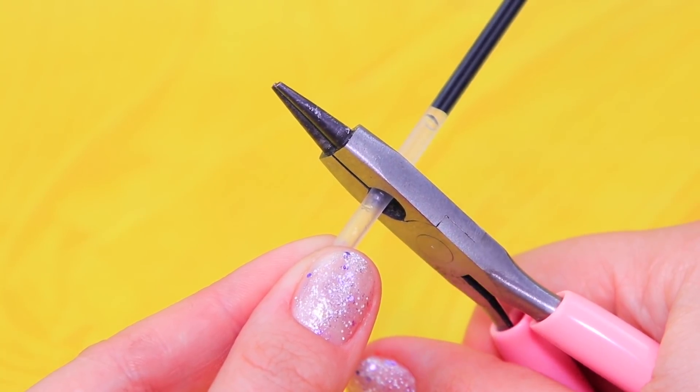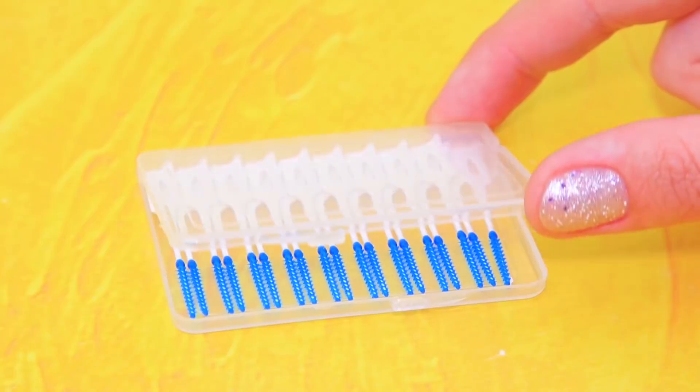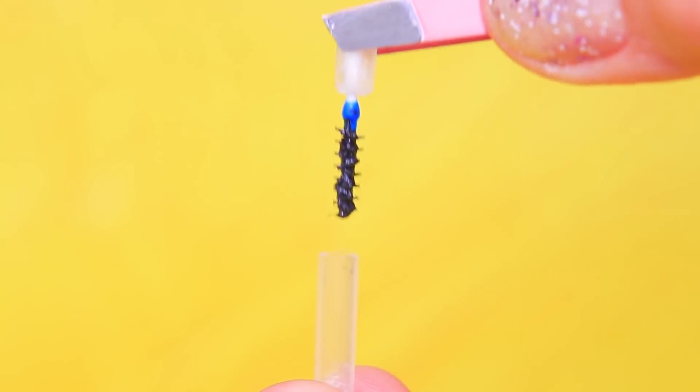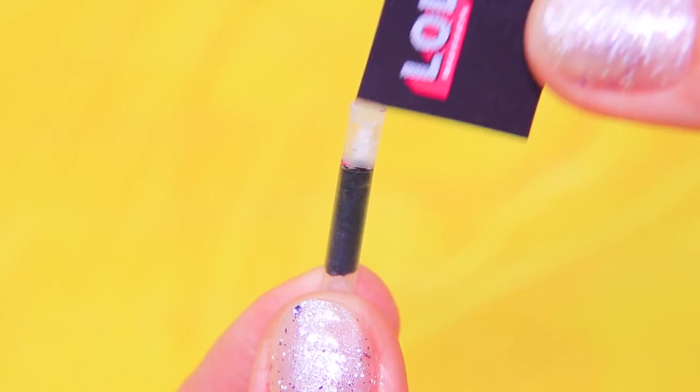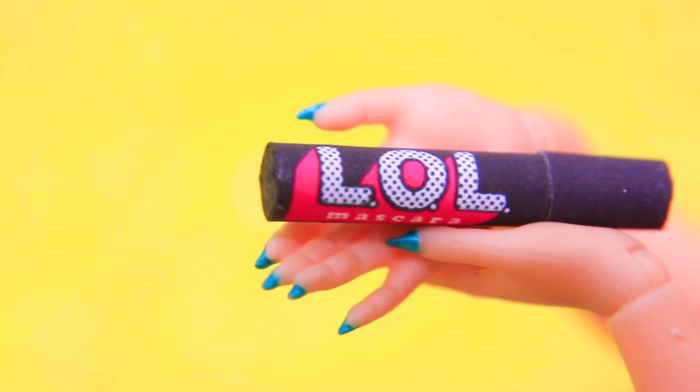Cut a piece of a gel pen ink rod and seal one edge with hot glue. A toothbrush can handle mascara too! It's easy to close this tube. LOL OMG mascara will make the doll eyelashes extremely long!